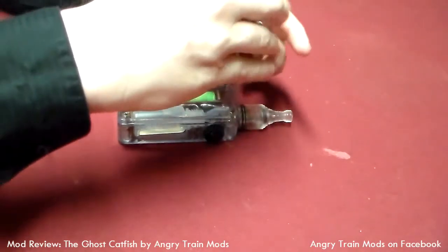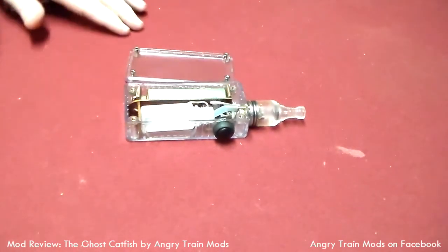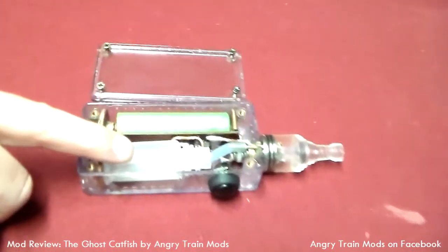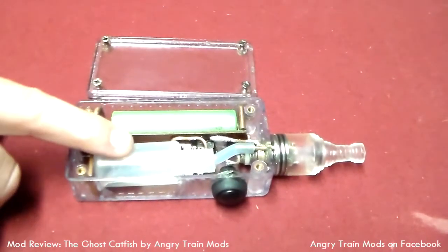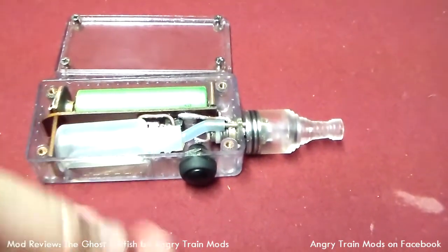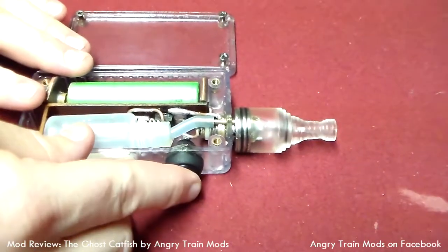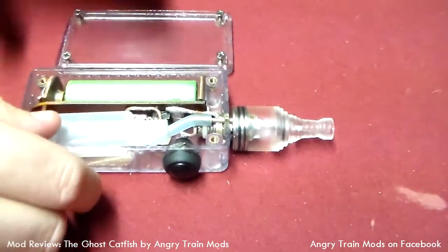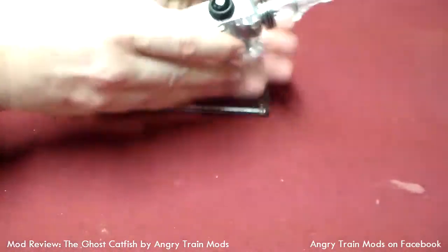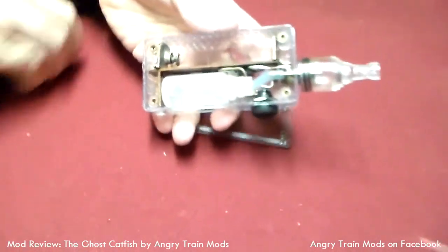I've kind of loosened the screws some, so that way I wouldn't be here unscrewing all day. Our lid pops straight off, and as you can see, we've got our 18650 battery and our 10-mil bottle of juice. The juice feeds up this hose via pressure, so all I've got to do is squeeze. It comes up to our atomizer. The device itself fires with this button. I'm going to go ahead and pop this battery out so that way you can see everything about it.